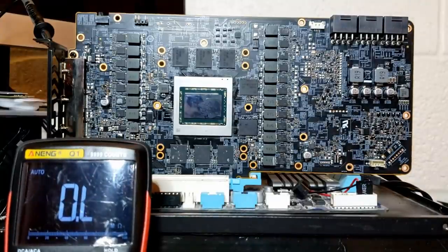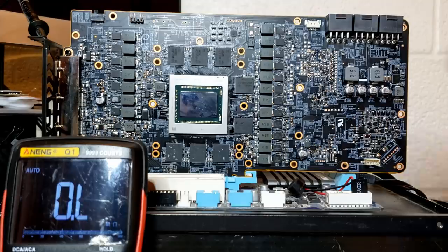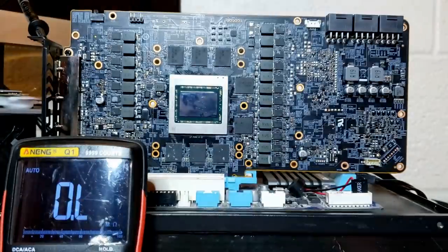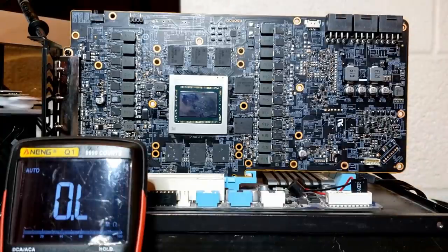In front of us we have a PowerColor Red Devil 6900 XT. The cooler is pretty big. Anyways, the card was sent to me by a YouTube channel called BPS Customs. They were benchmarking this card under liquid nitrogen, and unfortunately it died mid-session.